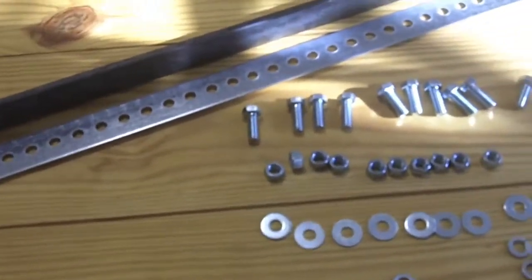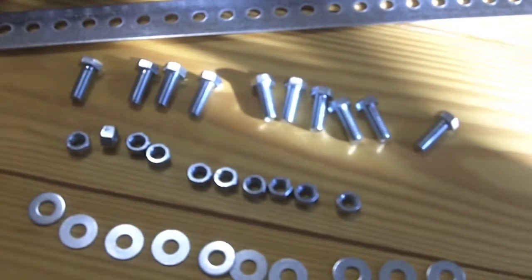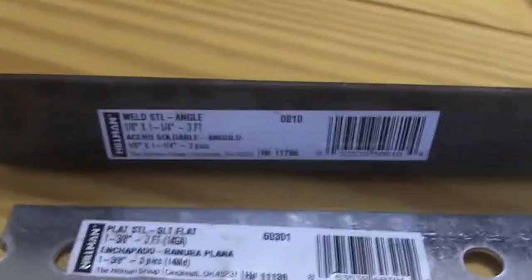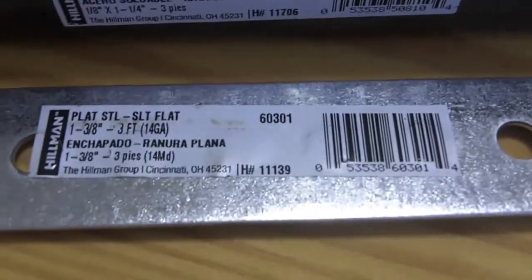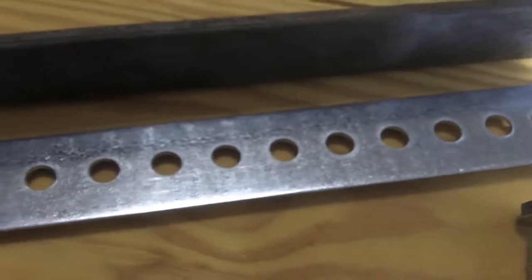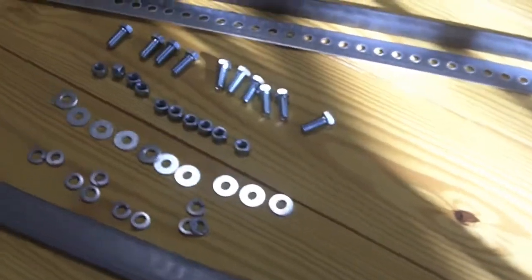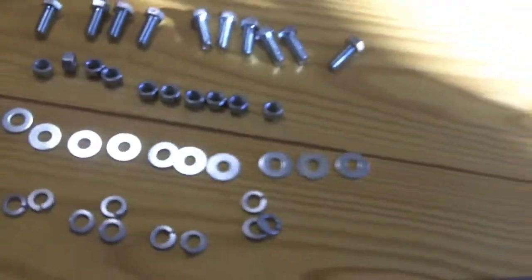I'm going with 10 bolts, 10 nuts, 10 washers, and 10 lock washers. We've got the angle iron there — my camera isn't great but you can see the size of it. There's the zinc-plated bar with holes in it, and here's the flat metal piece. One thing that bothers me about build videos is they never include the price of anything, so you don't know what you're getting into before you go to the store.